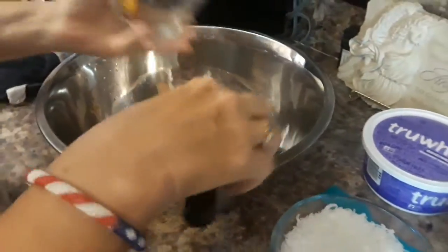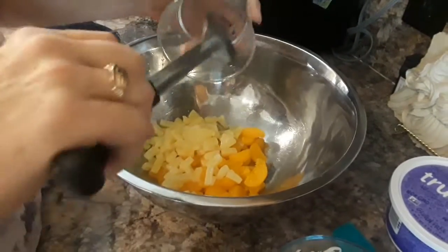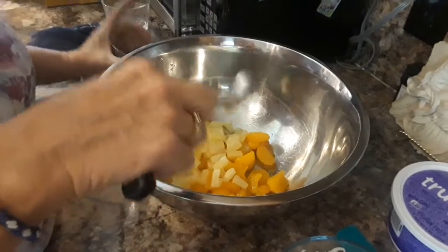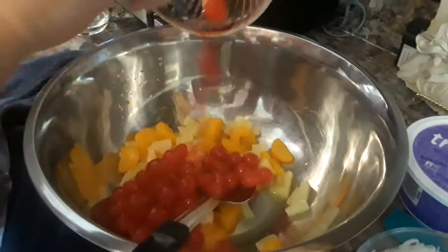So we're going to start with the Mandarin Oranges. Canned Pineapple — I bought the Tidbits. Make sure to get it all, waste not, want not. And Maraschino Cherries. Yummy.